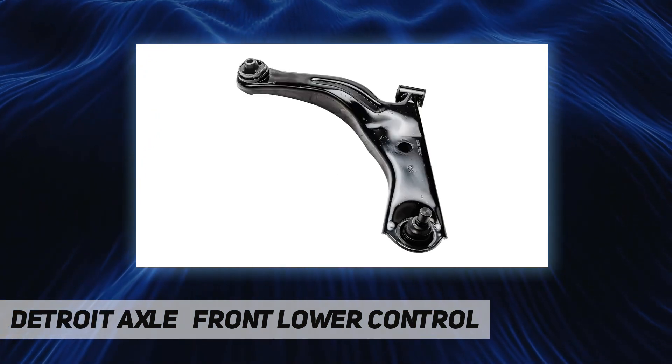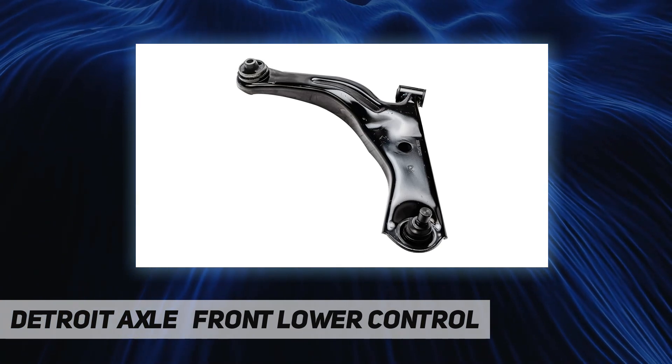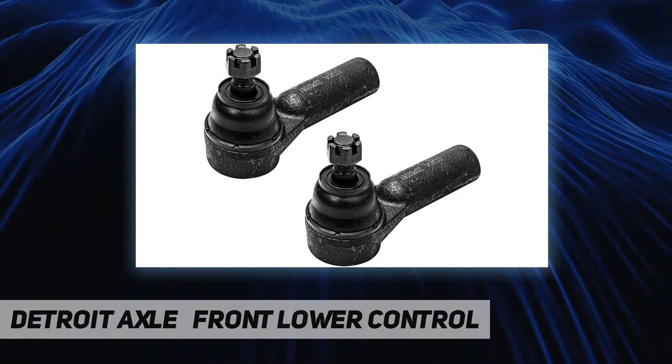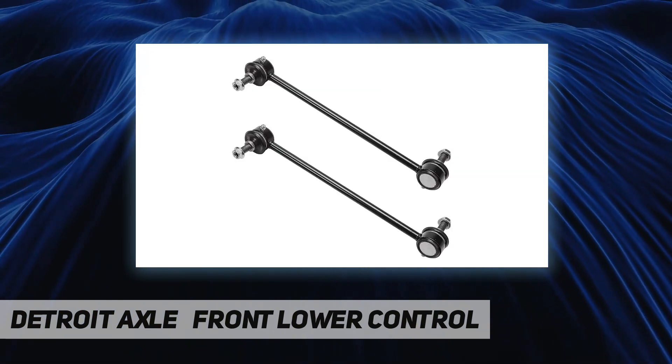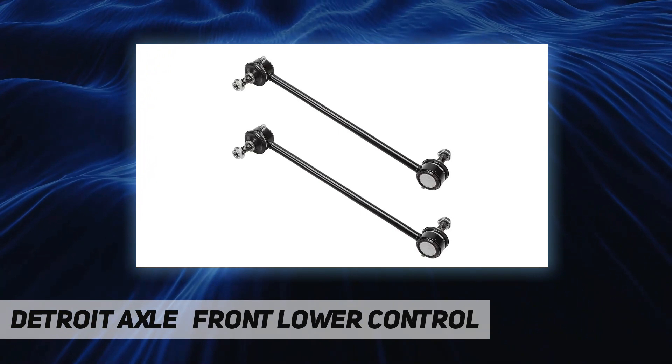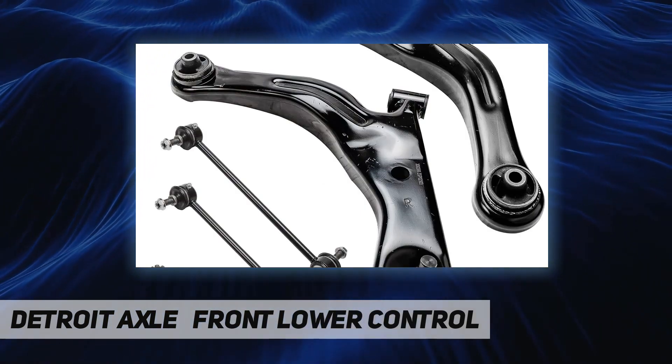Detroit Axle suspension components are ready to meet the rigorous demands of today's foreign and domestic passenger cars, trucks, and SUVs. 10-year warranty. Detroit Axle is a leading global retailer and distributor of OE remanufactured and new aftermarket auto parts.